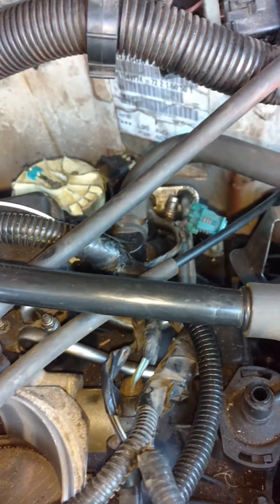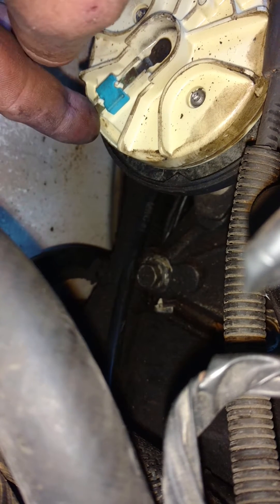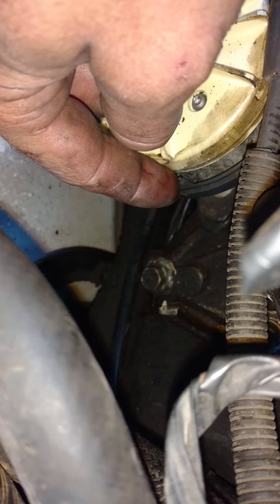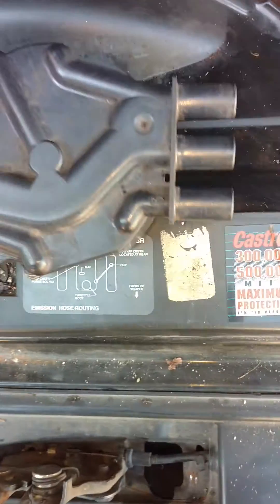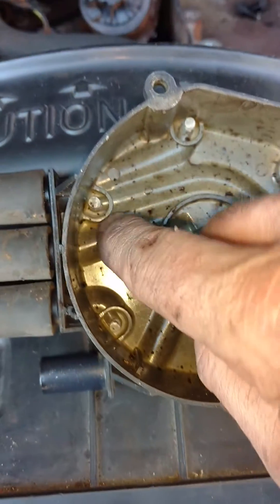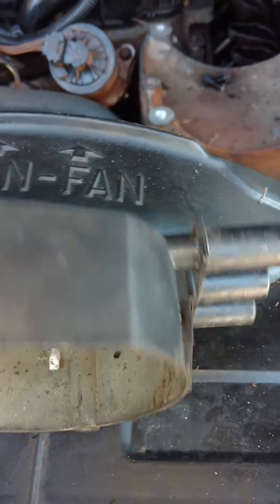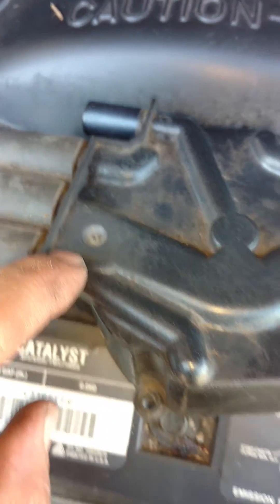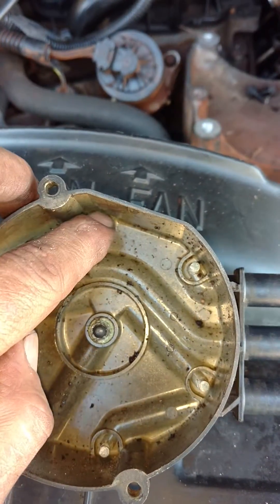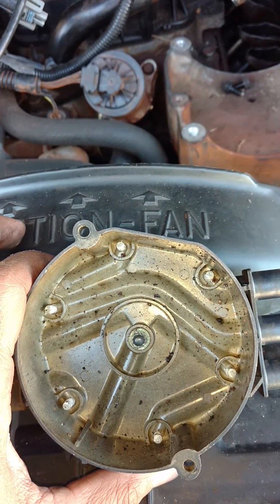Now we're going to pull the distributor. There's a number 6 right there. At top dead center on compression stroke, the rotor needs to be pointing to that number right there. And where this cap sits like this, here's your number 1 right here. If you follow it, it actually goes all the way over here, so when you flip it over, that's where your distributor will be pointing to. You would think that that contact would be number 2, but number 2 actually travels to the next one.